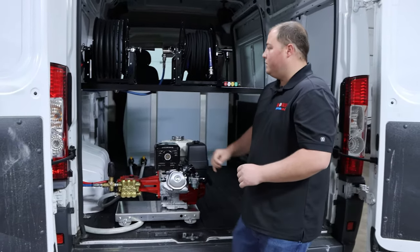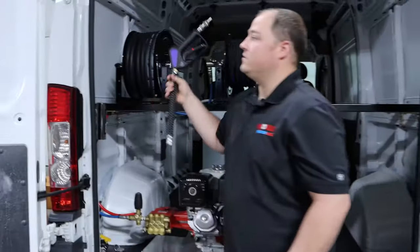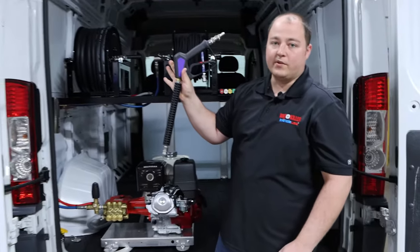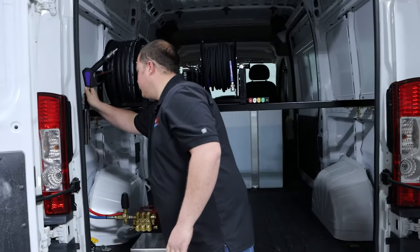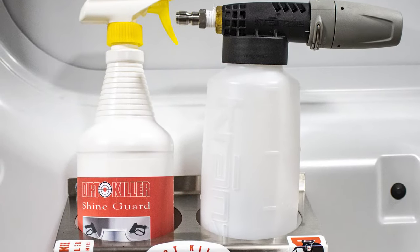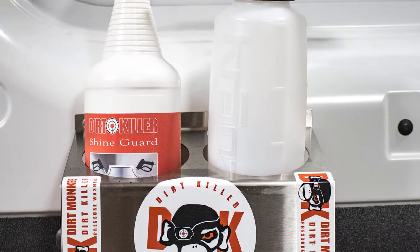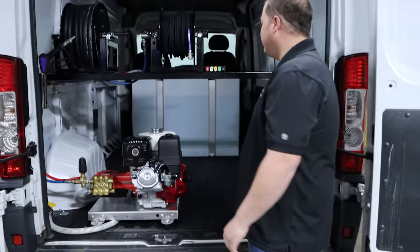On the side of our system, we have an integrated lance holder. This is kept up front with the rest of his pressure washing tools, but yet still has a nice place to tuck away. And then on our side door, we have our bottle rack, which holds Dirt Killer Shine Guard for cleaning interior and leather dashes, as well as our Cronville foam cannon, which pairs perfectly with this four gallon a minute machine.